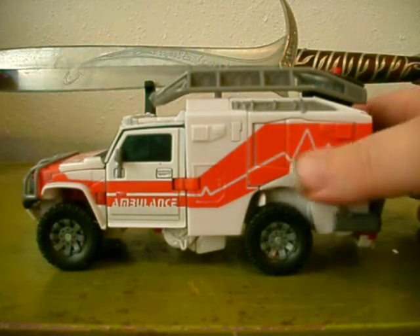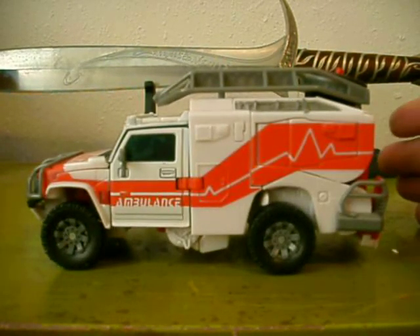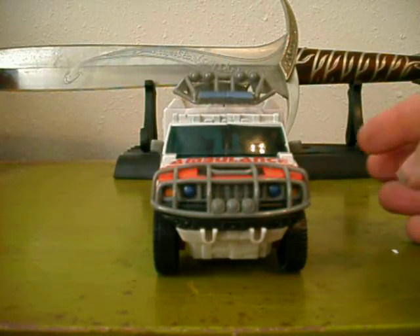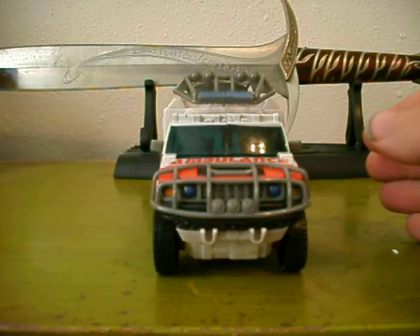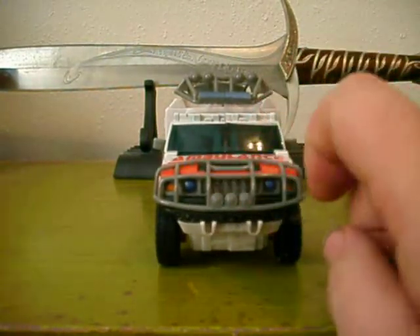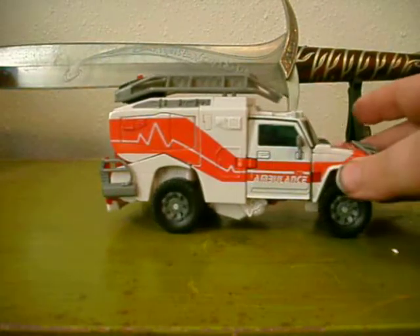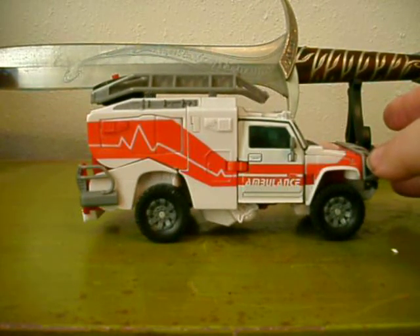It has a couple faults on it, which I'll let you know in a minute, but I'm trying to get this review done before my camera battery dies. It's the H2 Hummer — the repaint of the original Ratchet. I believe the original one was kind of a neon yellow or greenish color. You got the grill here. I think it probably would have been better if you had more of a clear plastic lenses, but other than that, it's really good.